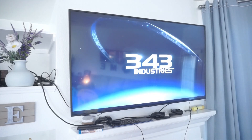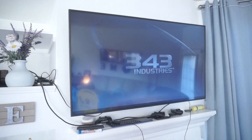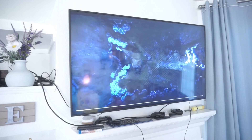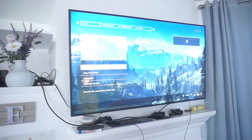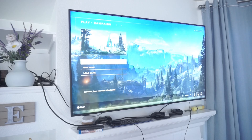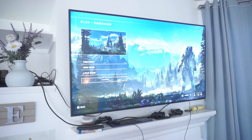The nice thing about using Steam Link is that once you get into a game, you can switch over to a controller hooked up to your Steam Deck.